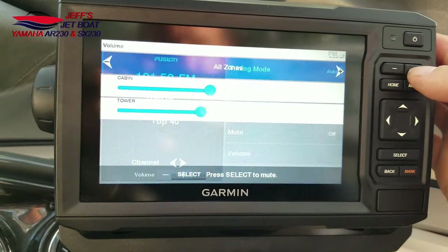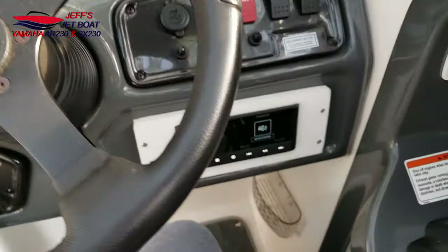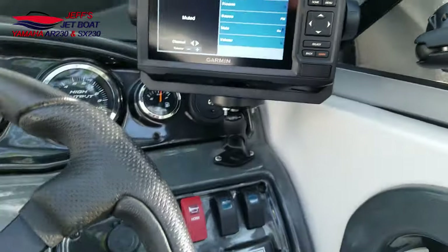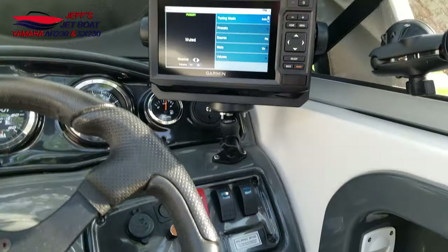I can turn volume up, down, quick mute — just like that. If you had a stereo mounted somewhere else, like on a cruiser, this would be a great setup. So that's a quick overview using the NMEA 2000 network, the Fusion RA-210, the NXR-300, and the Garmin 63CV ClearVü. If you guys want to see more detailed videos, just let me know in the comments. Thanks guys, bye!